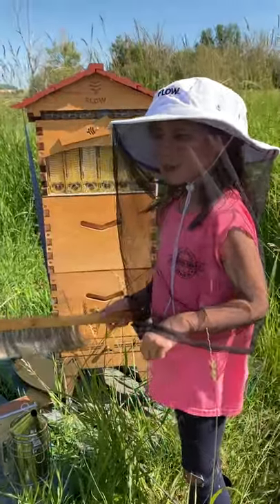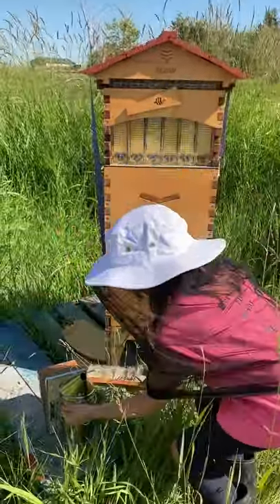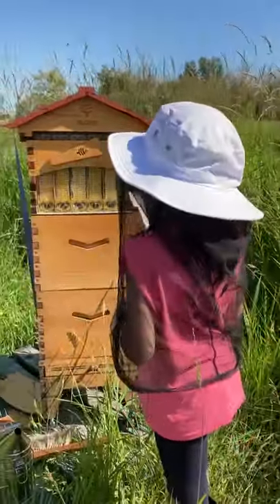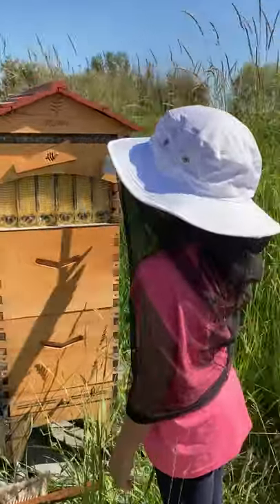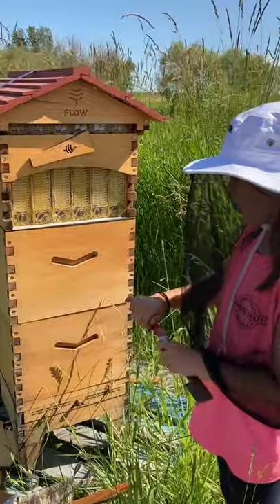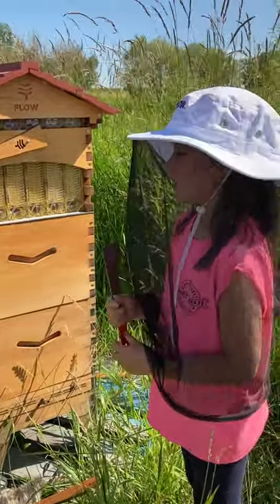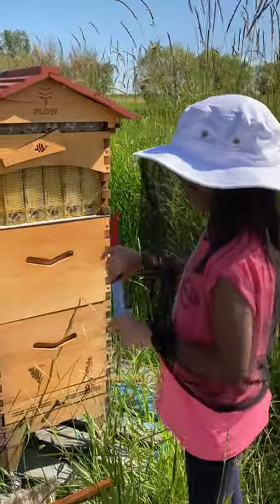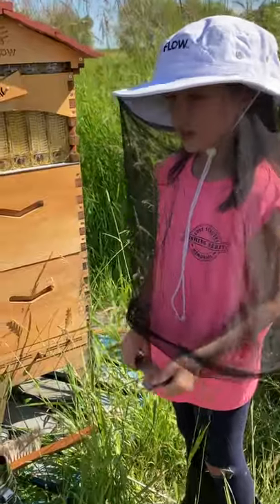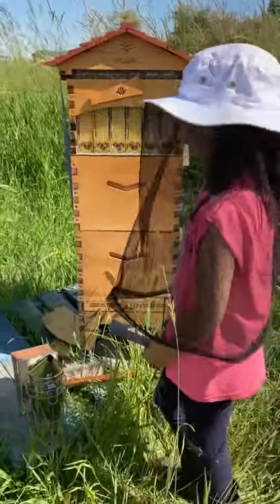And what's the next tool you have? The next tool is this — this is the most important tool because we can pry things, we can scrape things off, and we can use the hook to pull. That's the most important tool — one of the most.